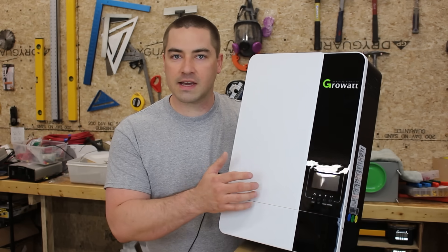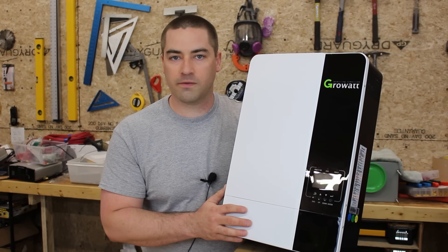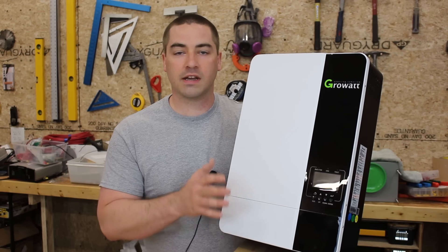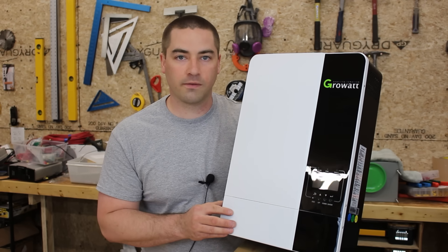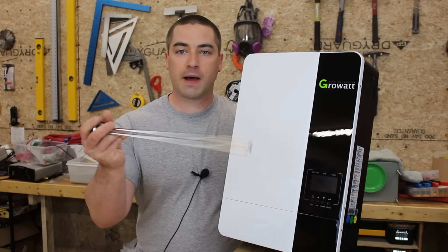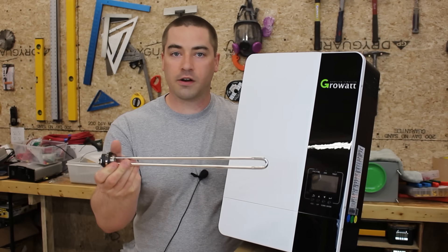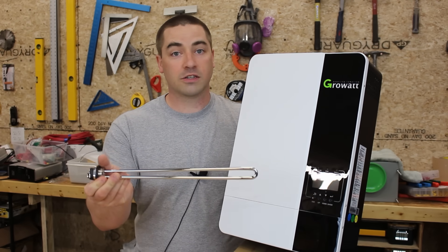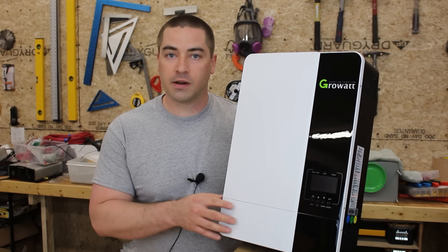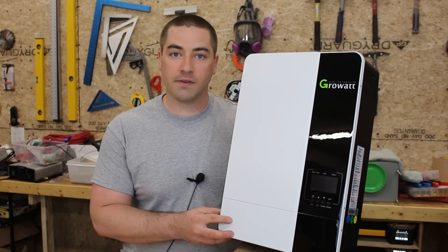So if that's the case I'll be setting this to 240 volts. This is not a split phase inverter — it's single phase, meaning it's only putting out 240 volts. Now that will work fine for certain loads such as an electric water heater at 240 volts. But if you want split phase you're gonna need to add a transformer to it, which I'm gonna be showing later in the video.